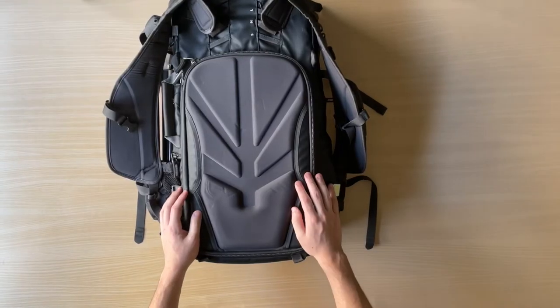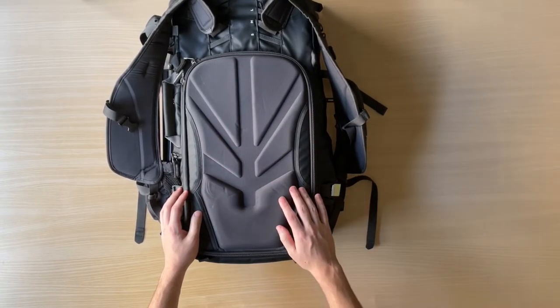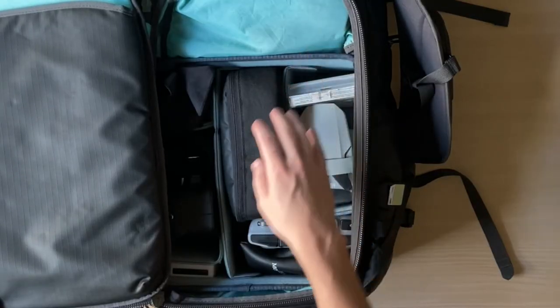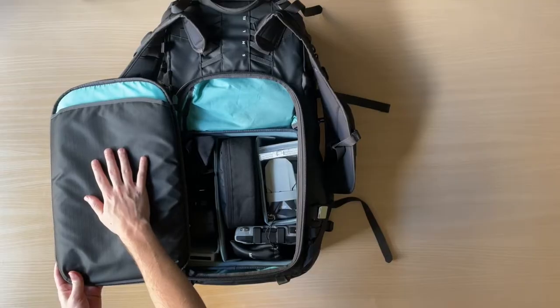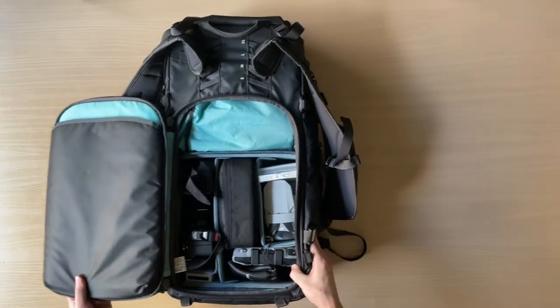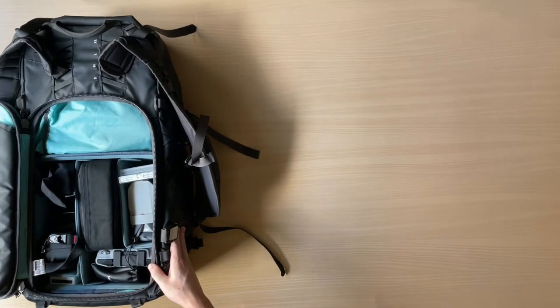So with all that said, let's open up this bag and look inside. When you open this bag, you have access to all your camera gear in the core unit, and also this is where your laptop goes. This sleeve can fit up to a 15-inch laptop, but it is a tight fit, especially if you have a case on your laptop.